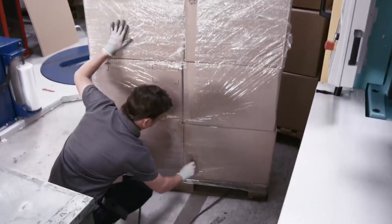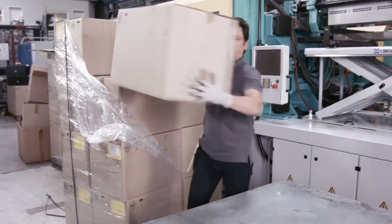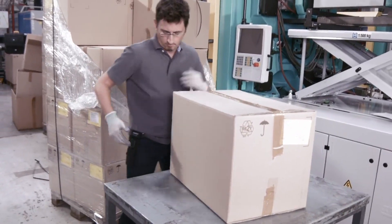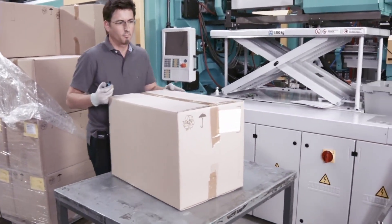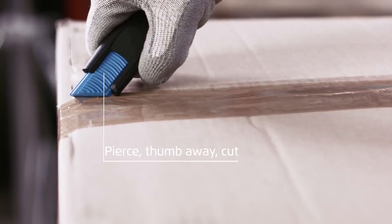Cutting resistance ensures the blade does not retract too soon. Also when cutting tape, pierce and apply pressure to the blade. Thumb away, cut.